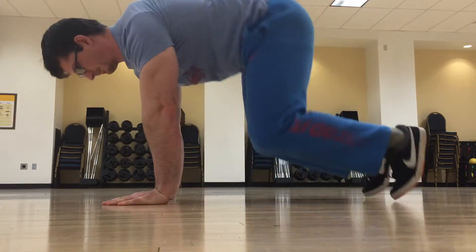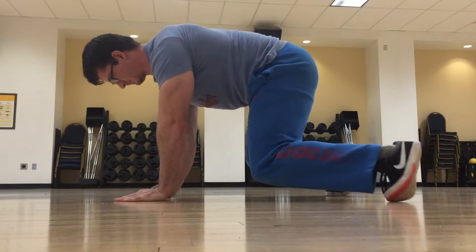Lateral Primal Crawl. Get into primal position and begin moving laterally.